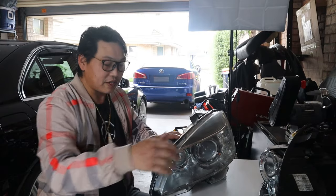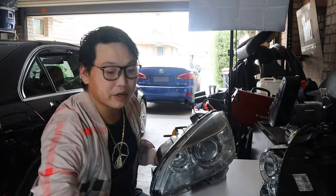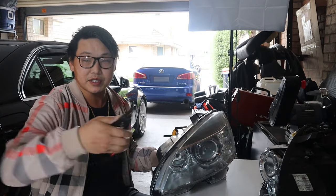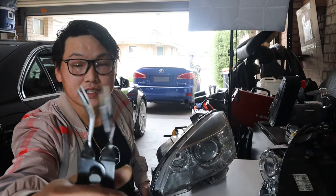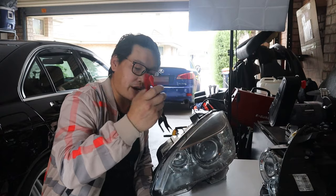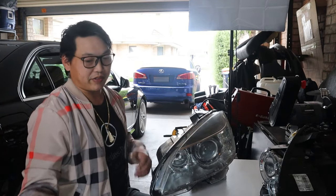Be very careful when you pull it apart that you do not break anything. I like to use a trim or clip removal tool. You get the tool in between the headlamp and the headlight lens and just pry it up. I'm going to put it in between and pry it apart — it helps me separate it all the way along the seam.